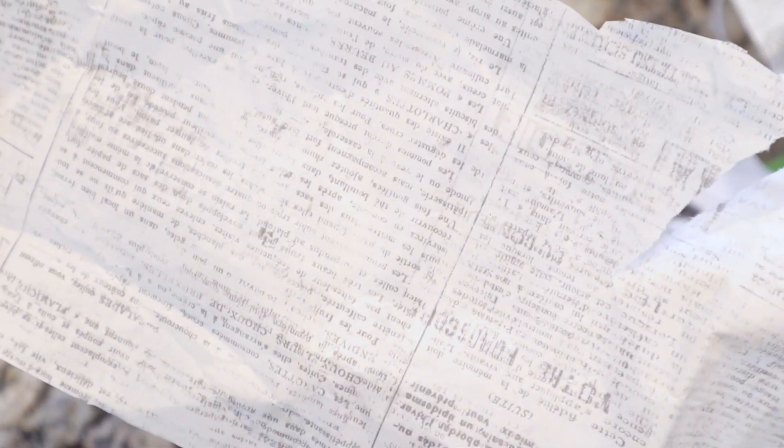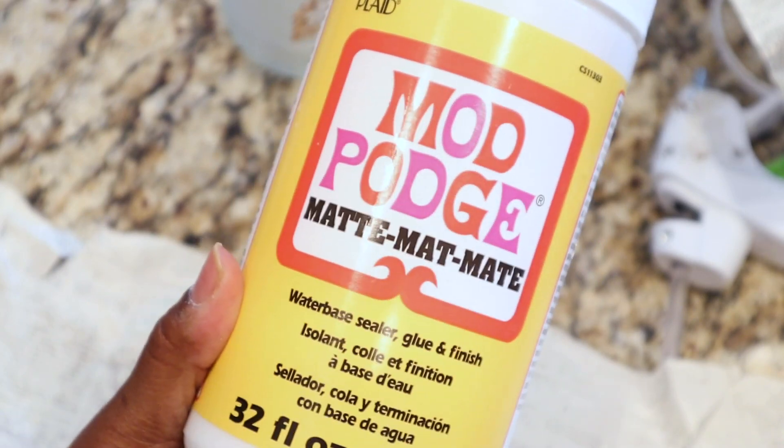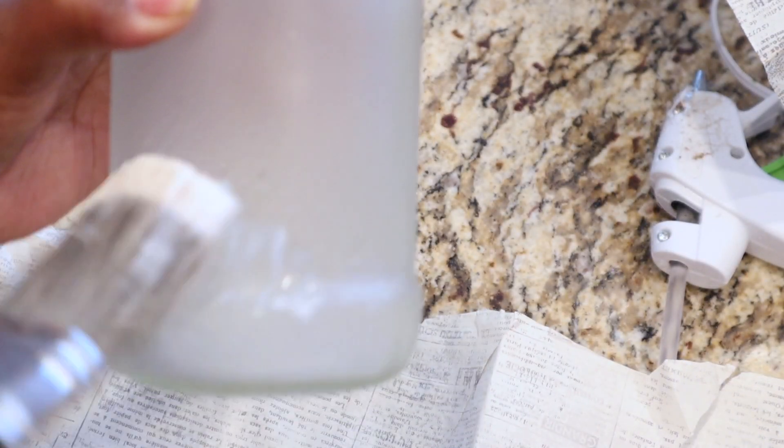After that I decided to decoupage the bottom of the jar. To do that I used tissue paper from Hobby Lobby — it's like a newspaper print. All I did was take my spray bottle and my Mod Podge, sprayed the bottle, added my Mod Podge, then added my tissue paper, and that literally was it for this first DIY.